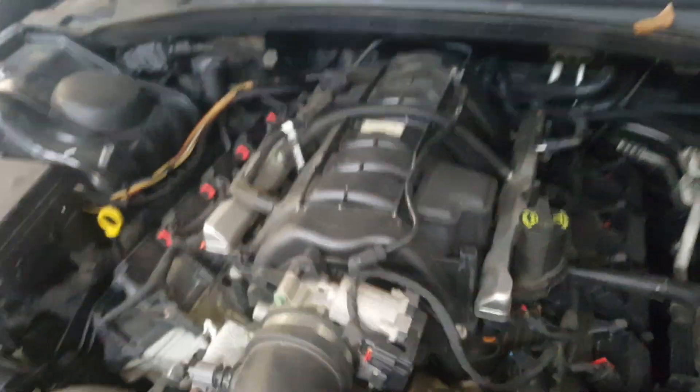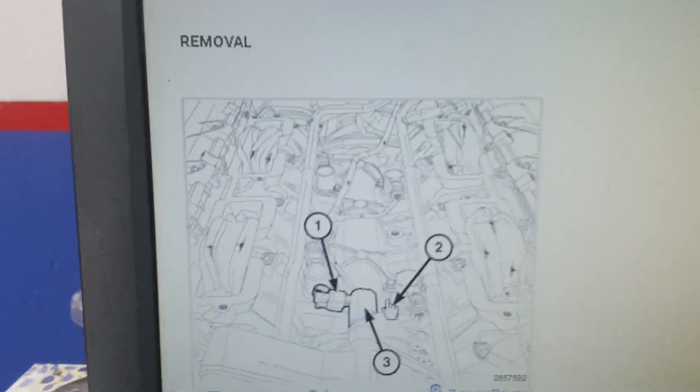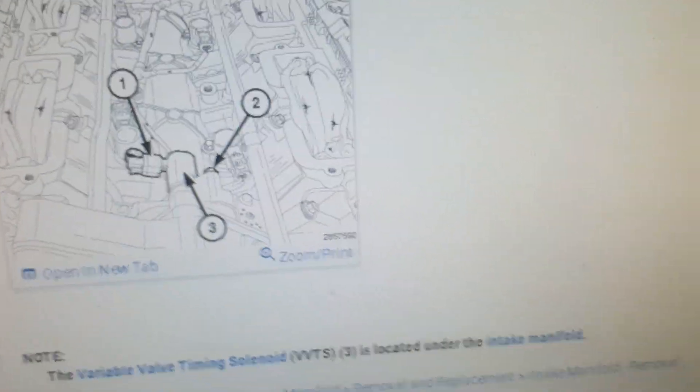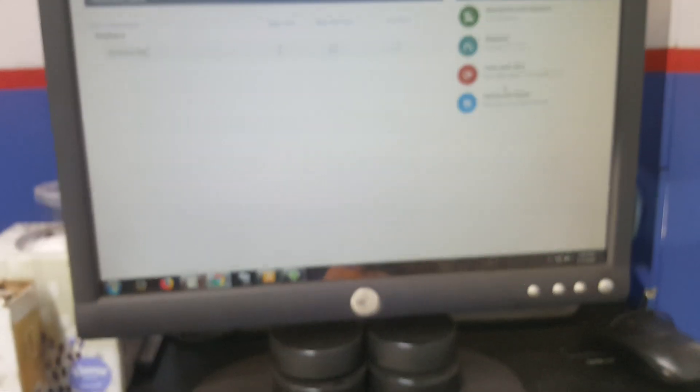It's underneath the intake manifold here, and it looks like the service procedure — you can see there what it looks like with the intake manifold off. They don't really give you a whole lot of time; it looks like 1.6 hours labor to replace that. But thanks for watching, hope it was helpful, and be sure to subscribe to Flowery Mechanic if you haven't already.